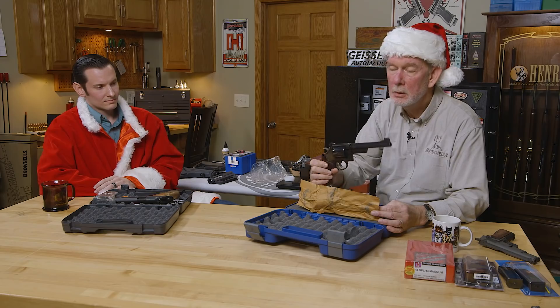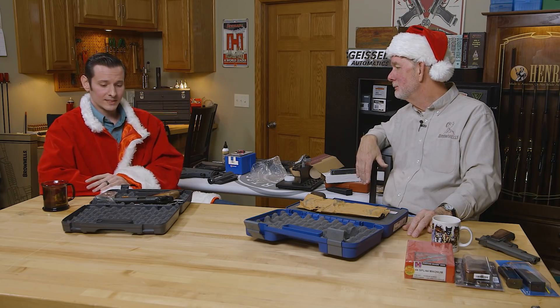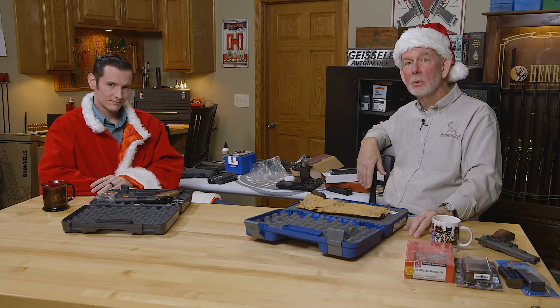If you like their old guns — the old pinned and recessed guns — you'll like the new ones if you're in it for a shooter. That's it. It's the holidays — perfect excuse for a new wheel gun. You can't have too many. Well, that was fun. If you need any tips or advice on what to get for the holiday season, we have plenty on our list and we'll be happy to help you out with yours. We carry over 150,000 different items, so there's got to be something there you're going to like. Thanks for watching. We'll see you next year.